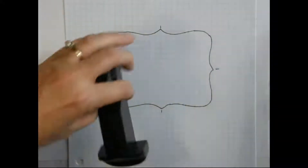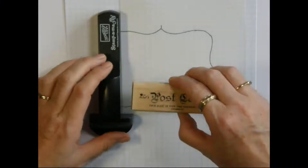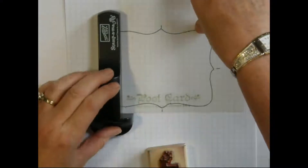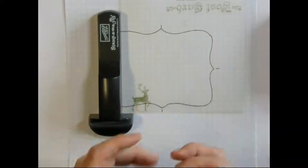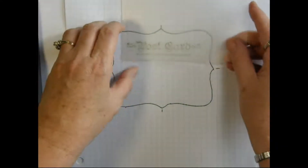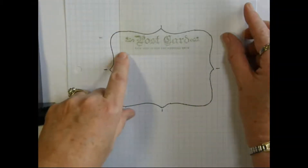We start off by taking our jig plastic and stamping the images we're going to be using — the postcard and then the reindeer. From there we take our stamped image. This line I know is the center. This stamp actually works pretty good for lining it up because the space between the T and the C is actually the center.